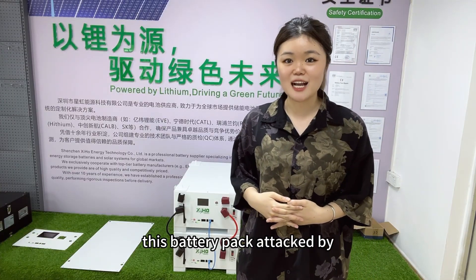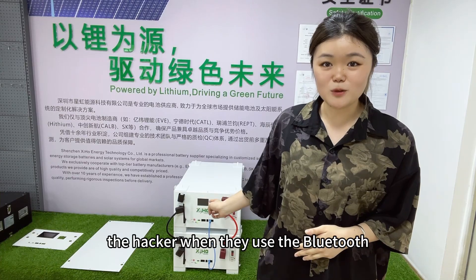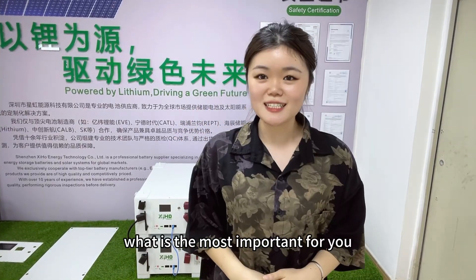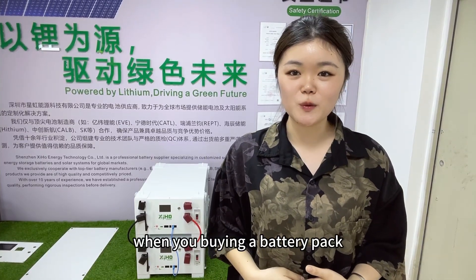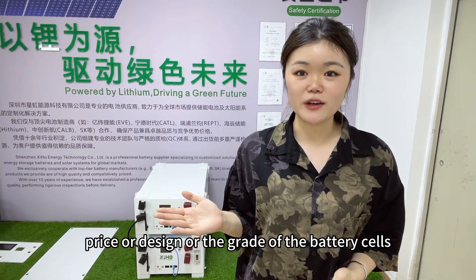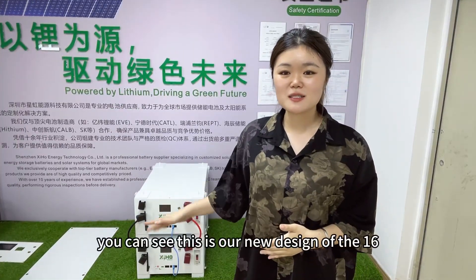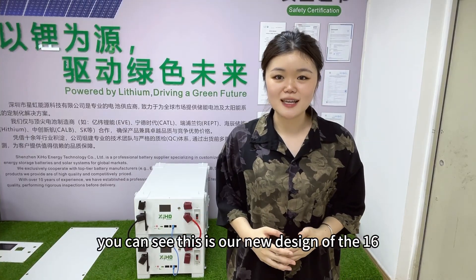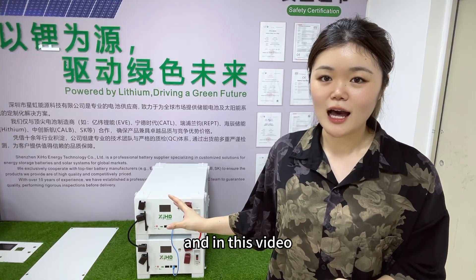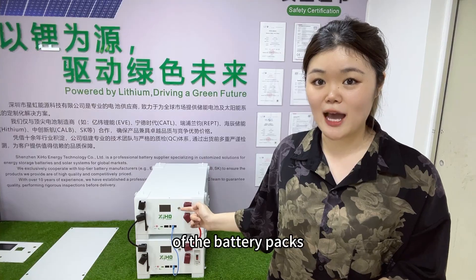Hello guys, welcome back to Uliya's channel. This battery pack was attacked by a hacker when they used Bluetooth. Here you can see this is our new design of the 16kWh battery pack, and in this video I'd like to show you our updated design of the battery packs.